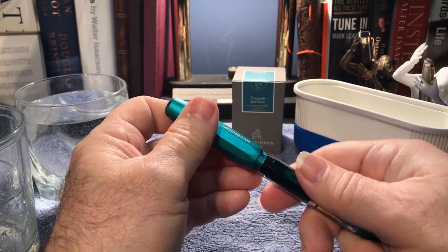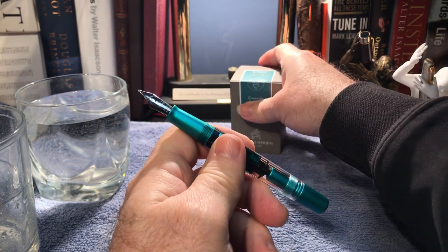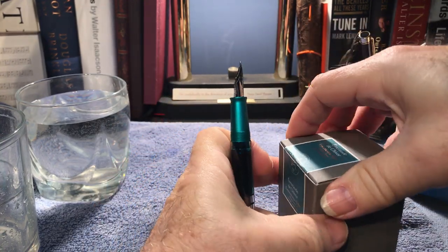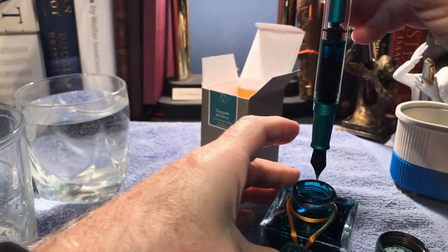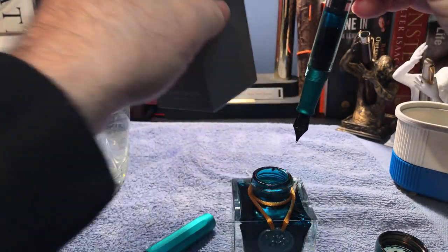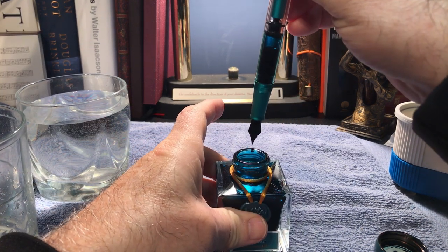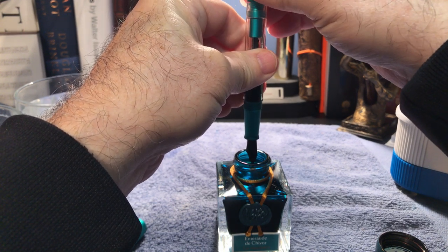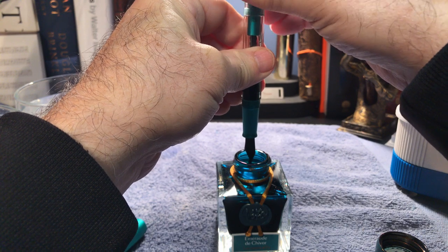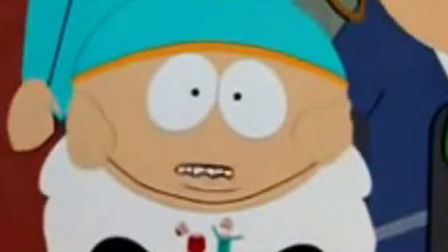The first thing I need to do is take the ink out of the Terminator and put it back in the bottle. Now you realize, of course, that I am taking a perfectly beautiful pen which is writing fabulously — I've been writing with it for a number of days now — and I'm going to potentially destroy it. All because inquiring minds want to know.